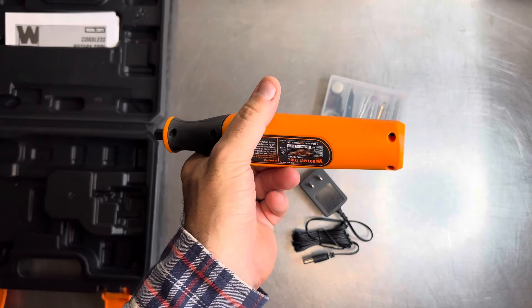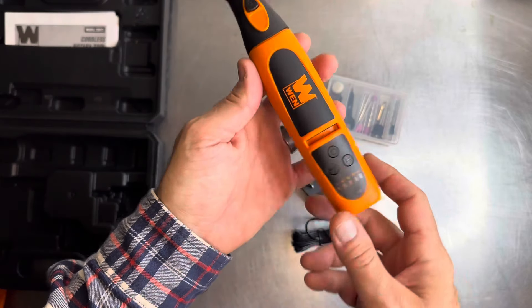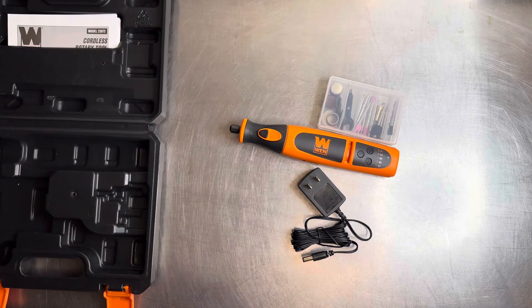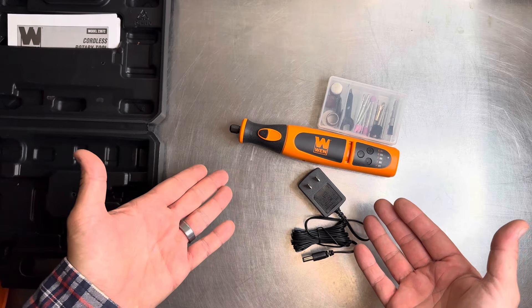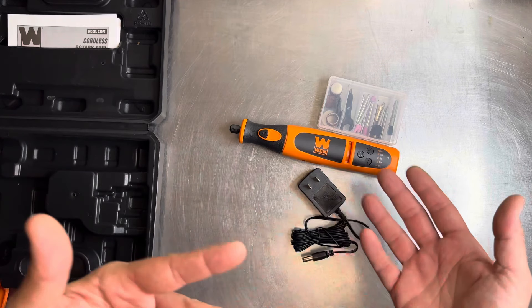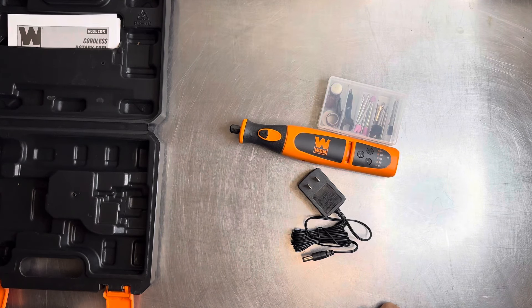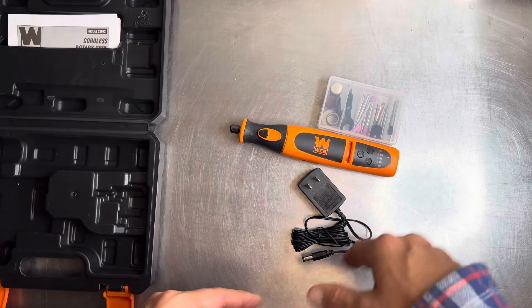Just press the button and hold it and it goes off. There's the charging port, and here is the vent for the brushed motor. This is a brushed tool, not brushless — if you want brushless you're getting into the $150 rotary tool range. Personally, I don't use these enough to need a brushless professional tool; this is something you pick up for a project and use occasionally.